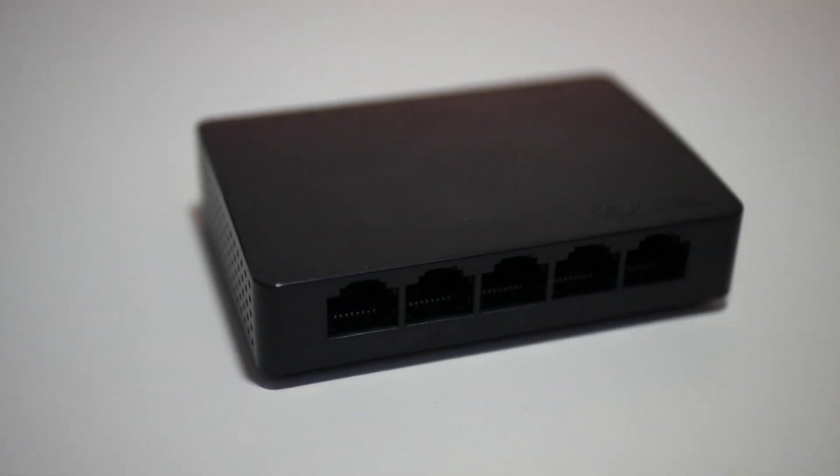Basically, you can do 10, 100, 1,000 auto-negotiation ports right there, auto MDI/MDIX. So basically, you do not need to have a crossover cable, which is great.